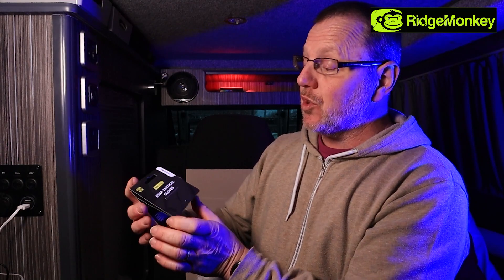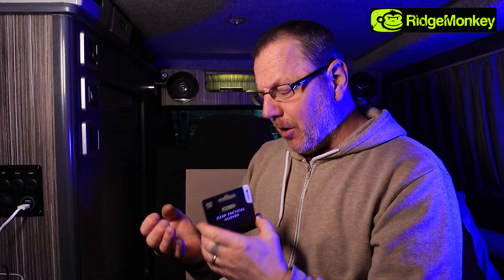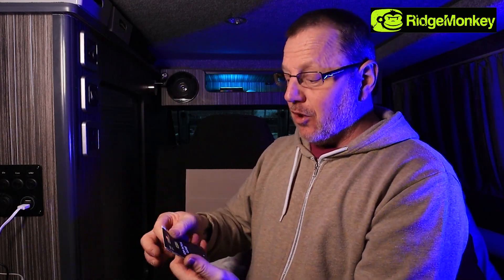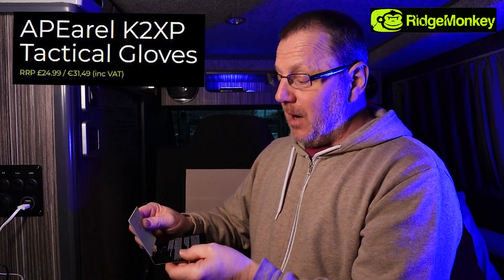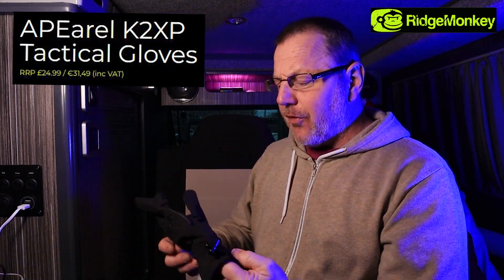I've got a size small to medium - I normally have a large glove and I thought I'd try something a little bit smaller. I have put these on and tried them, and they're a little bit snug for my chunky, quite fat hands, but I've got short fingers and that's why I wanted to try a medium. These are the K2XP Tactical Gloves and I've got these because I use other gloves for photography. You might be a fisherman, into photography, or into walking - and I think these are very, very good.